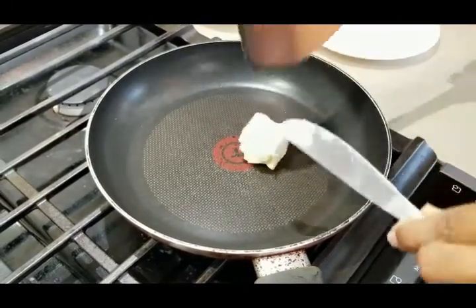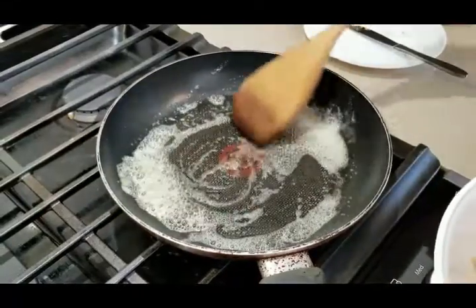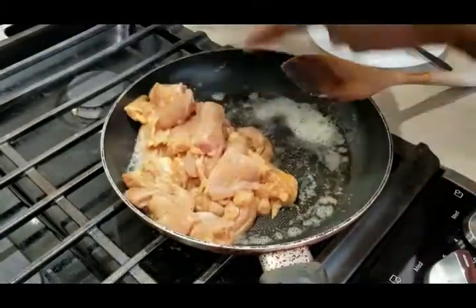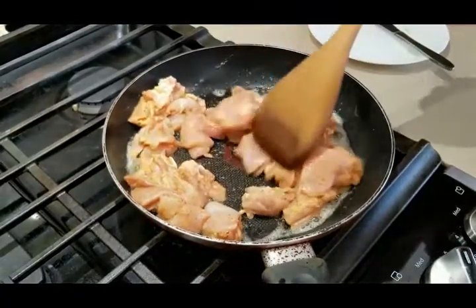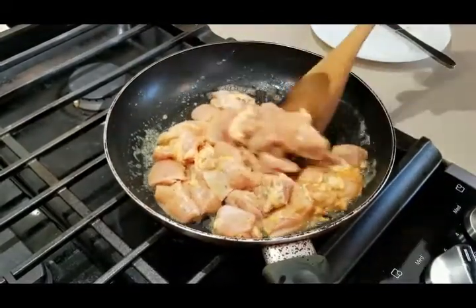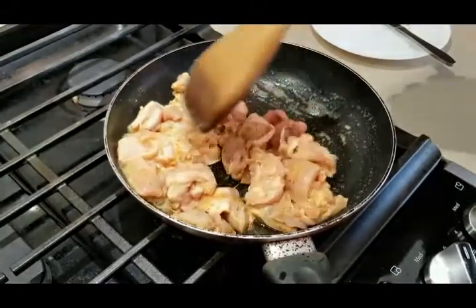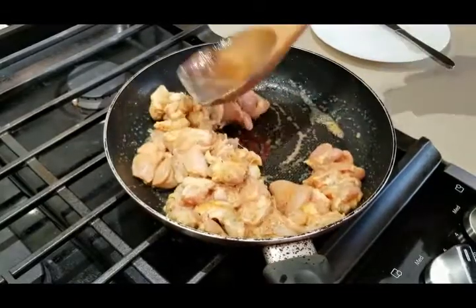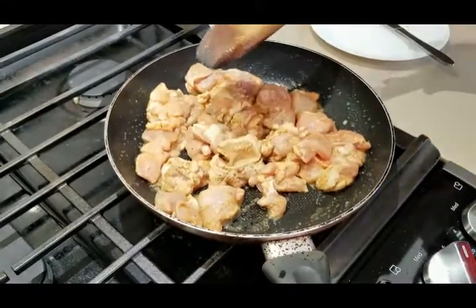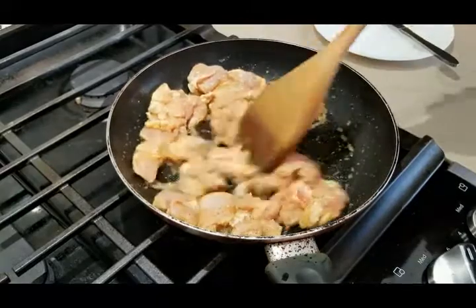I'm adding butter to the pan and waiting for it to melt. Once the butter is melted, I'll add the chicken and fry it. You don't need to fully cook the chicken here — just fry until the color turns from pink to light brown, because the chicken will finish cooking in the thick gravy. Frying in butter is very important because the butter flavor really merges with the chicken.